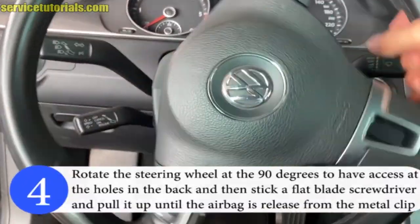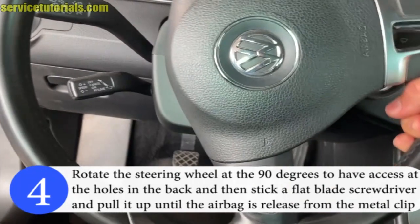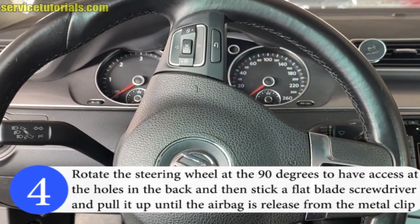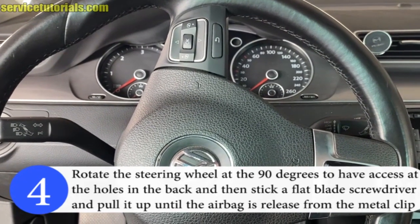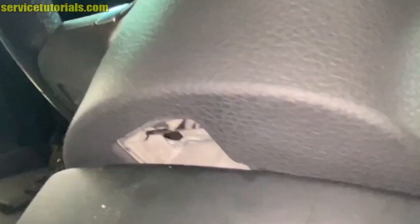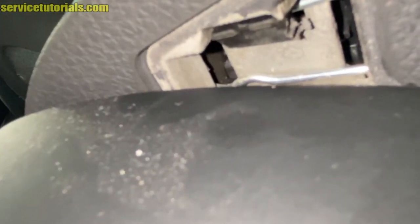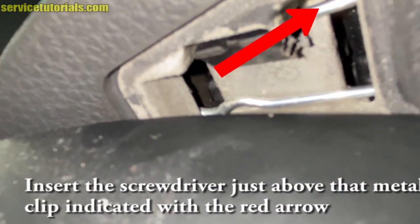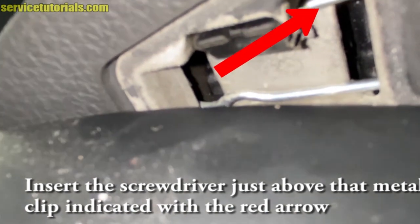Step 4: Rotate the steering wheel 90 degrees to have access to the holes in the back, then stick a flat blade screwdriver and pull it up until the airbag is released from the metal clip. Here is the hole with the metal clip where you have to insert the screwdriver. Insert the screwdriver just above that metal clip, indicated with the red arrow.